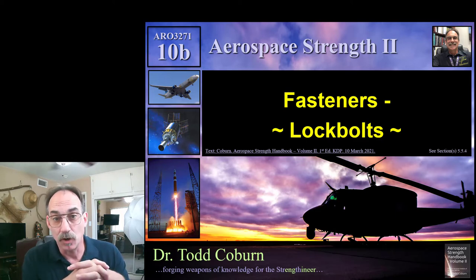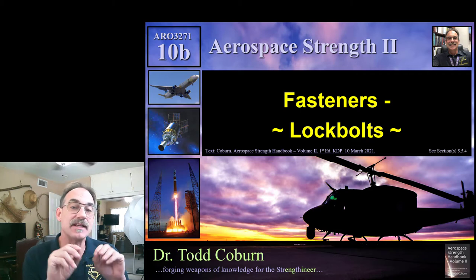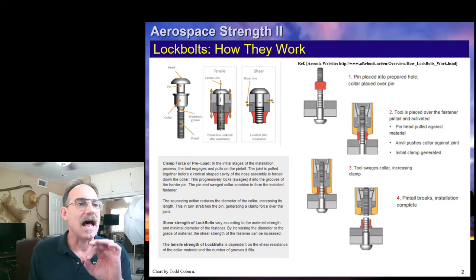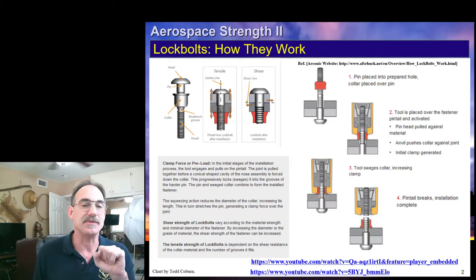Hey folks, Todd Colburn here with your Aerospace Structures series. This lecture is on fasteners and this sub-lecture is going to focus on lock bolts. This slide shows how a lock bolt operates — it's off the internet and there are a couple of videos here that you can watch to understand this.